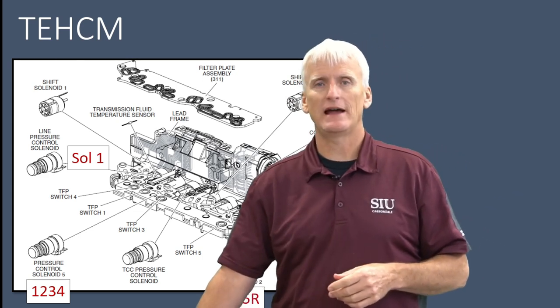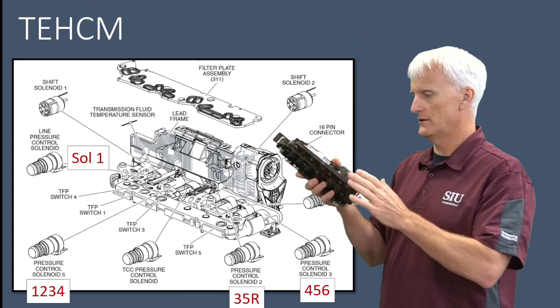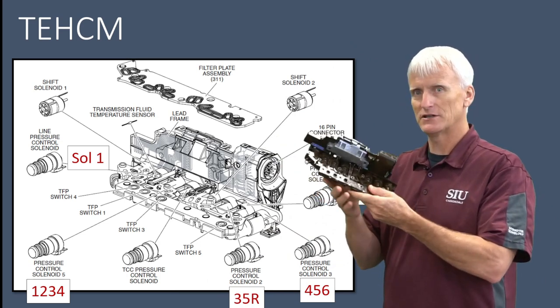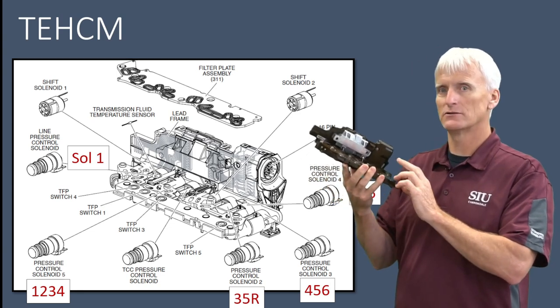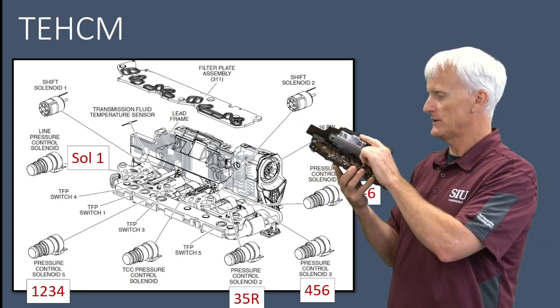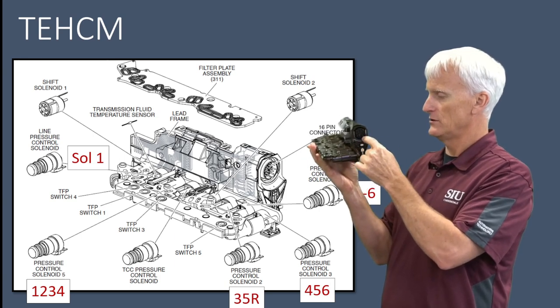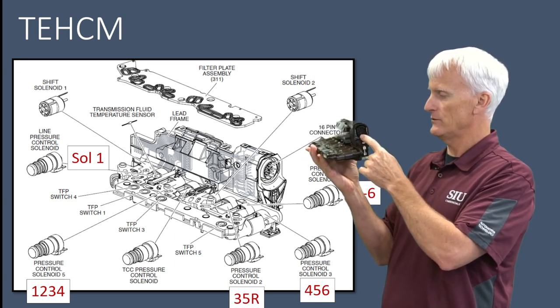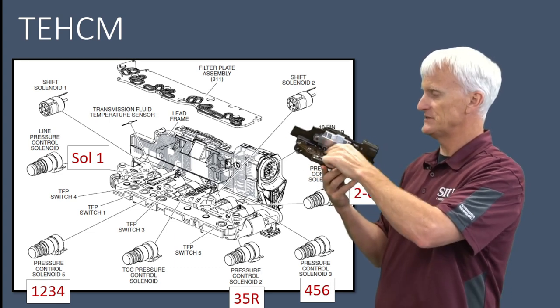Let's talk about what you're actually going through and changing. This little device right here is mounted inside the transmission. It's called the TEHCM — the Transmission Electro-Hydraulic Control Module. They call it that because there's a computer right here, and this computer, which your vehicle is talking through and receiving power through this little connector, is going to control this series of solenoids.